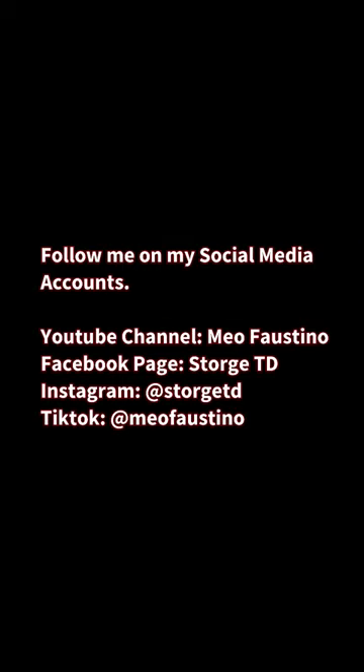What do you think guys? Follow me on my social media account for more. Have a good one!